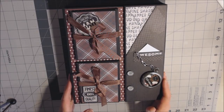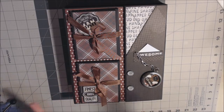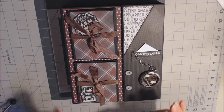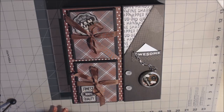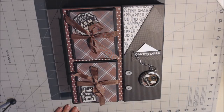Here's the completed mini album slash folio — the Man Card mini album. I'm not sure if it's a mini album or a folio, to be honest. It's by Photoplay and I'm just going to do a quick walkthrough. I didn't cover decorating in my tutorials, but I will show you how I did this right-hand side to make it look like a suit coat — totally easy.